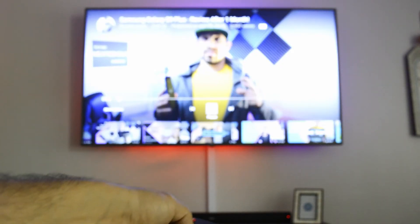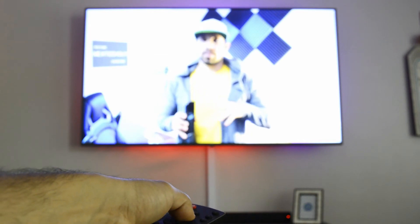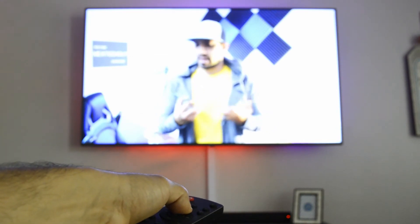I know this video doesn't really do it justice in terms of what the soundbar is going to sound like, but just for kicks and giggles, here's a little sample.